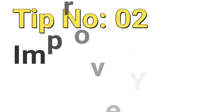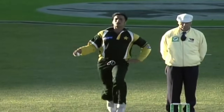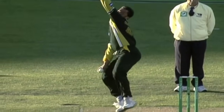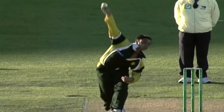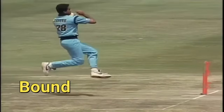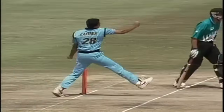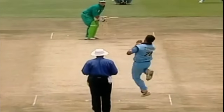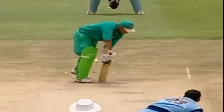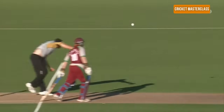Tip number 2: Improve your load-up. The load-up is an intermediate step between the run-up and the bowling action. A proper load-up gives momentum to your bowling action and brings consistency to your bowling. The load-up begins with a bound or jump towards the crease. You can jump high if you are comfortable, but the important thing is not just to jump high and come back down — you should jump high and move forward at the same time, which will build momentum in your bowling action.